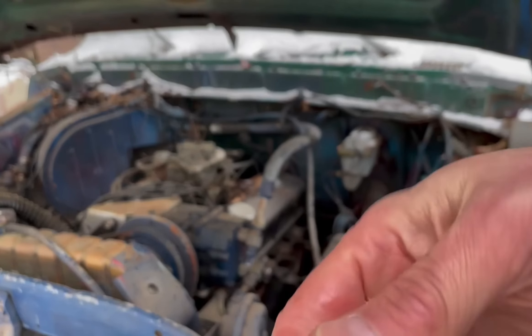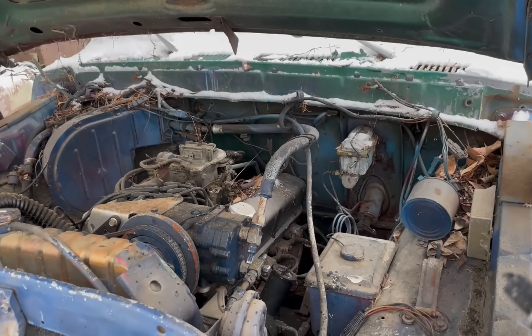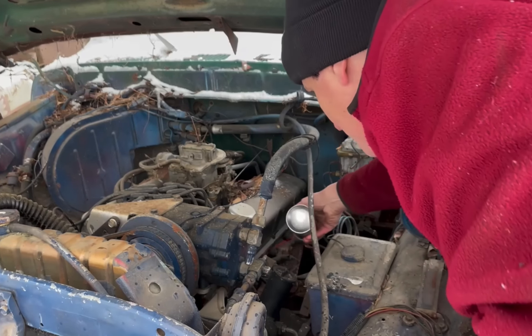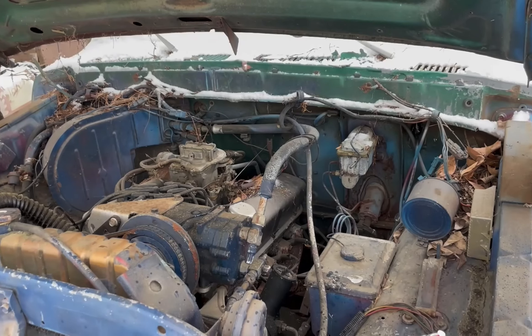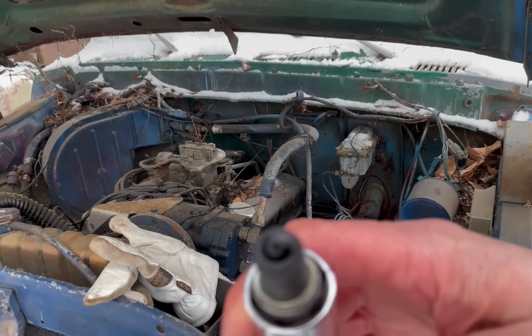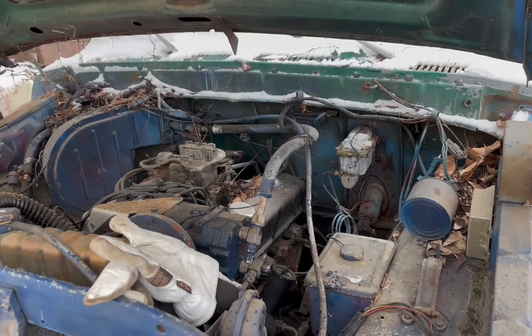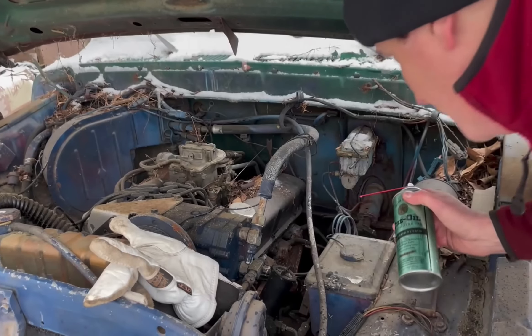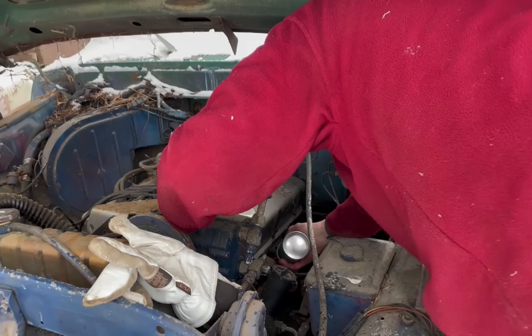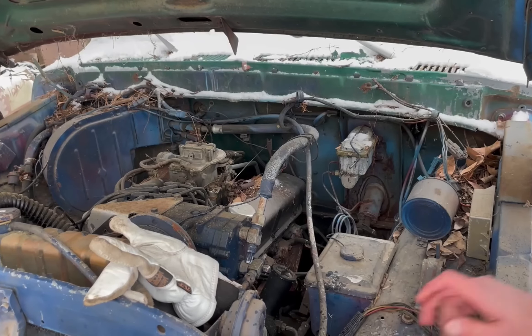I'm just putting a little bit on the threads, taking care not to get any on the tip. I'm also going to put a real small amount of it in the cylinder — just a little bit of lube. I'm not going to fill them with mystery oil or anything because the engine spins too easy. The second one on the driver's side is the same exact way; this one's going back in. I'm going to put a little bit of this stuff in the cylinder — just a hair bit of lubrication as it turns over.